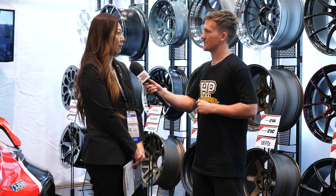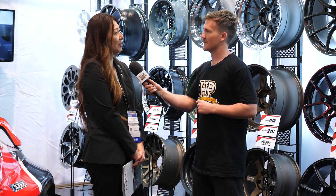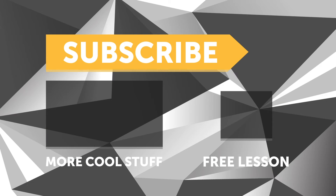Thank you very much. If you liked that video, make sure you give it a thumbs up, and if you're not already a subscriber, make sure you subscribe. We release a new video every week. And if you like free stuff, click the link in the description to claim your free spot to our next live lesson.